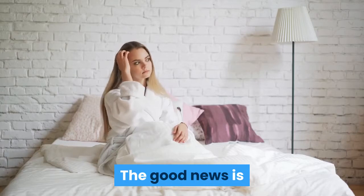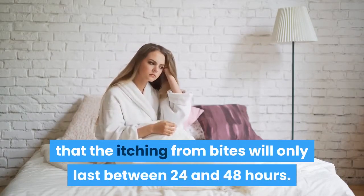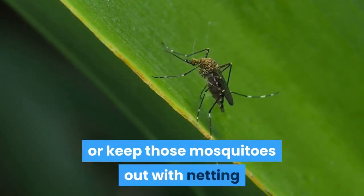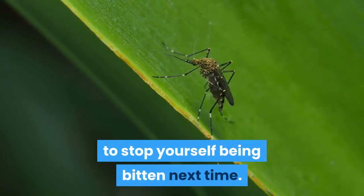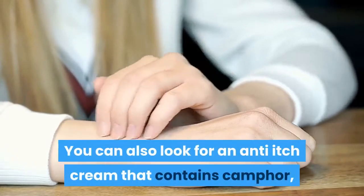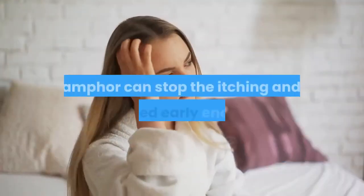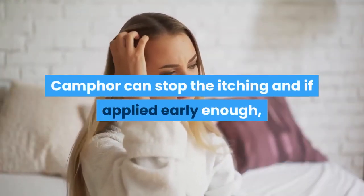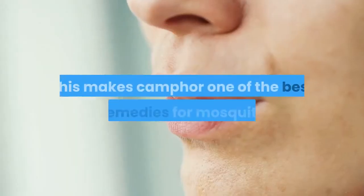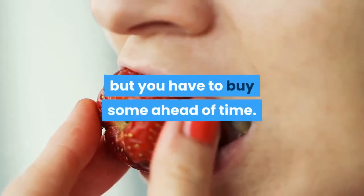The good news is that the itching from bites will only last between 24 and 48 hours. Then cover yourself in insect repellant or keep those mosquitoes out with netting to stop yourself being bitten next time. You can also look for an anti-itch cream that contains camphor and keep it with you whenever you risk being bitten. Camphor can stop the itching and if applied early enough, it may even prevent the itchy bump from forming. This makes camphor one of the best home remedies for mosquito bites, but you have to buy some ahead of time.